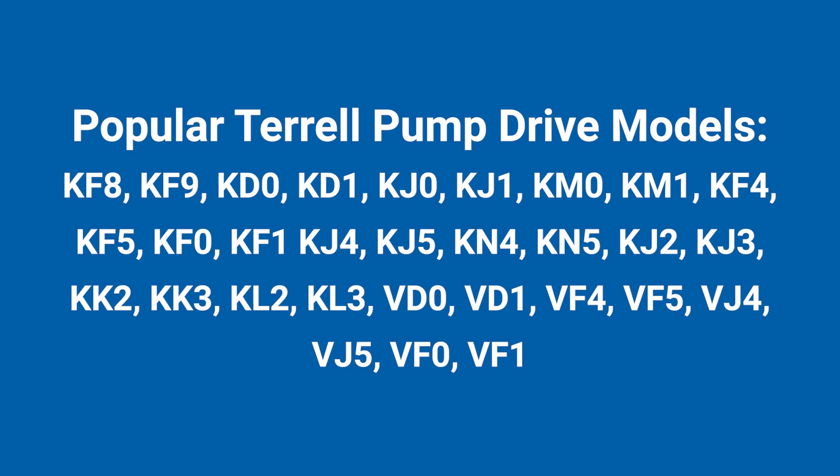This is Austin with Palmer Johnson Power Systems. You're probably here because you've been searching on Google and trying to find a solution for your old Terrell pump drive. I'm going to jump into that and let you know what options you have. When we're talking about the old Terrell pump drives, we're talking about the KF, KD, and KJ type models. You're going to see a list of those on your screen. There's a plethora of different Terrell pump drives in the field, so if you have one of those, you're in the right spot.